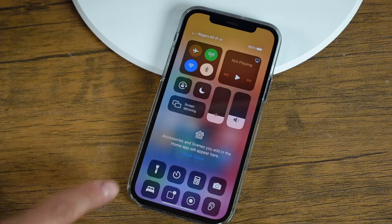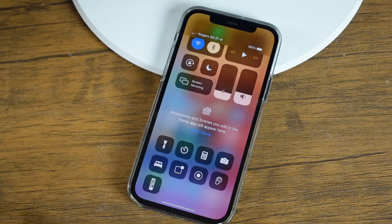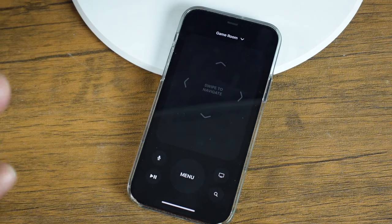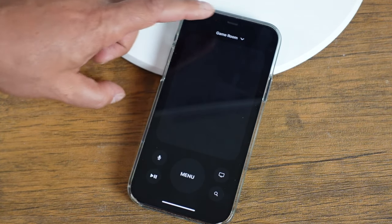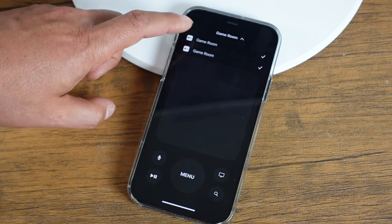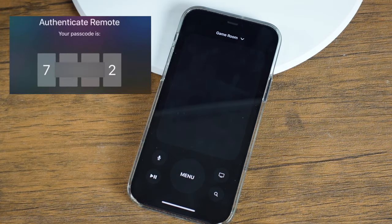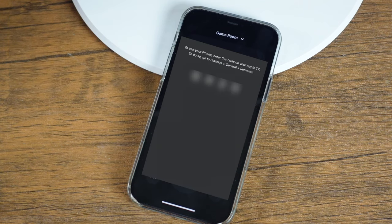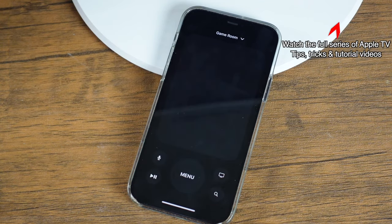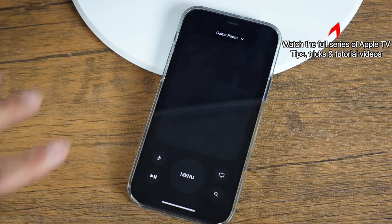Once it's added, pull down to bring up your control center, scroll up just a bit, tap the remote, and now you have your Apple TV remote. Make sure the proper Apple TV is selected at the top. If it's not, just tap on it, select the one you're using, and you'll get prompted on your TV screen to enter a four-digit number. Enter that in on your phone and the Apple TV remote is now active and can be used.